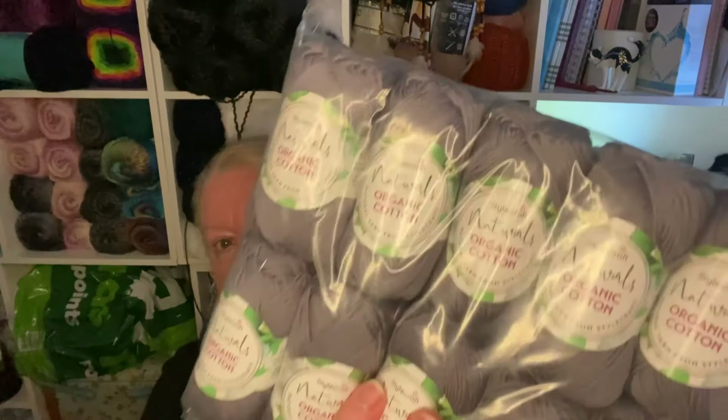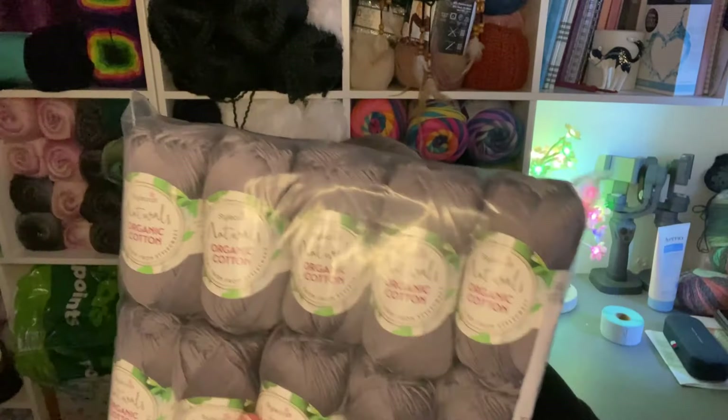I ordered some restocks for Stylecraft and I decided to get some new yarn as well while I was there. With summer in mind — it's freezing outside, so at least it's sunny — it starts to make you think, we've got Christmas out of the way and we'll start thinking about what we're going to make. So I bought some natural organic cotton.